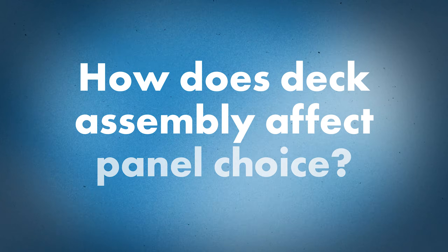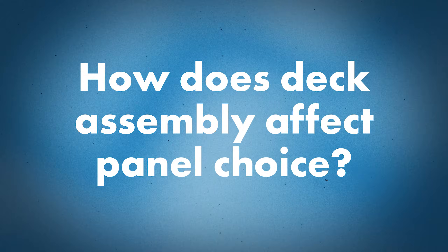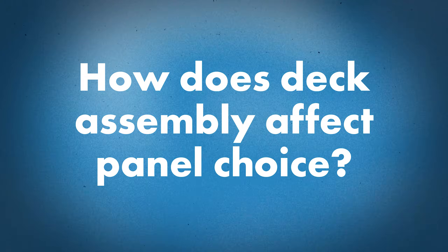For a weathertight warranty project, how does deck assembly impact your panel choice? To receive a weathertight warranty through Sheffield, the deck assembly should match our engineering. It needs to have job-specific engineering where an engineer takes our testing performance and results and applies it to the conditions of that job specifically, then stamps it and provides the clip spacing.